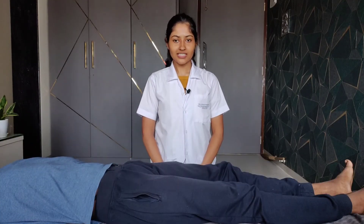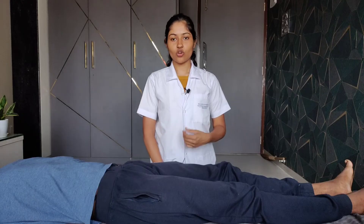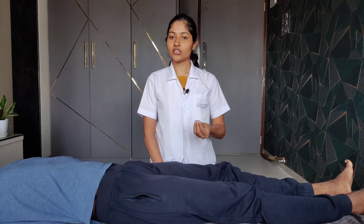The interpretation of this test is guided by the site of pain. If the pain occurs in the hip joint area, it indicates a hip joint pathology. If the pain occurs over the SI joint, it indicates SI joint pain or dysfunction.